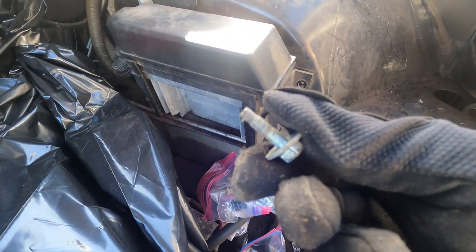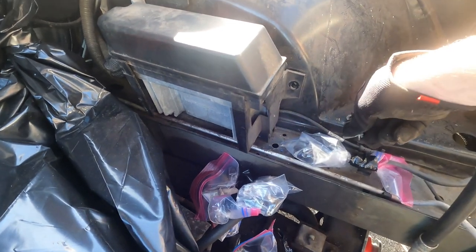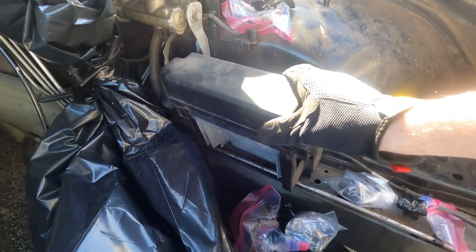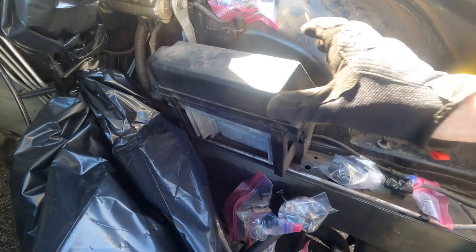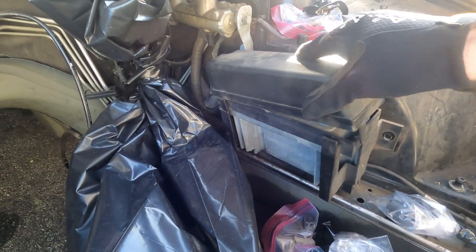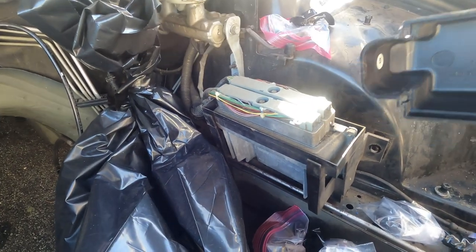Alright guys, got these two little bolts out. I'm just going to lay these here. So now this thing's free to move. I can lift this up and slide this back. And that's off.